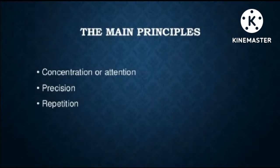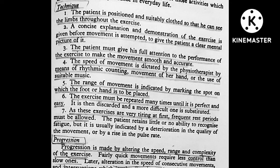concentration or attention, precision and repetition. The patient is positioned in such a way that he is able to see his limb throughout the exercise. Demonstration of the exercise is given to the patient before he starts exercise. The patient must give his full attention to the performance of the exercise to make the movement smooth and accurate.